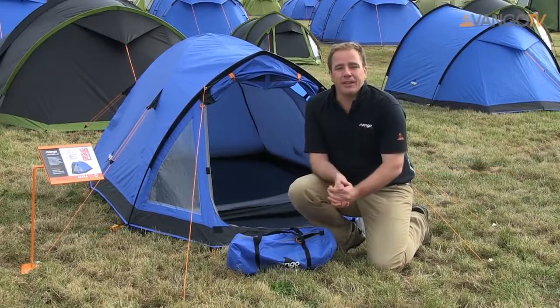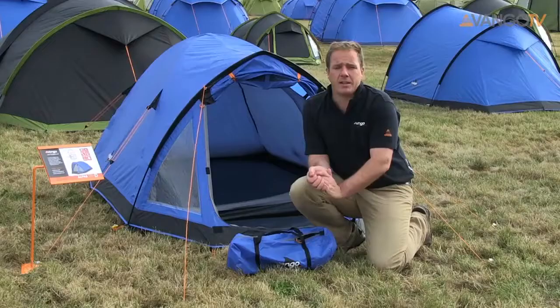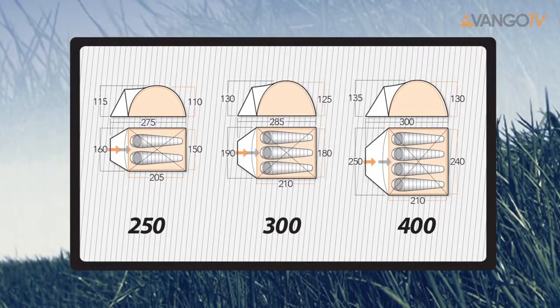Hi, welcome back to Vango TV. We're going to have a look at the Alpha series. This is our most popular adventure tent. It comes in a two-person, three-person or four-person model.